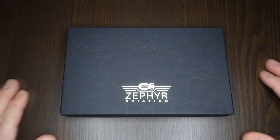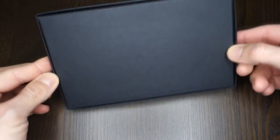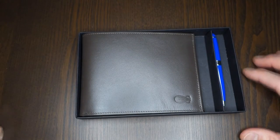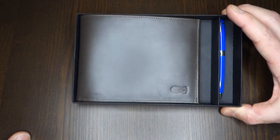The other product I want to talk about is this one. Still in a very nice recycled paper box. Inside we have this — and this is called the Globetrotter.